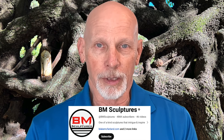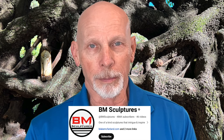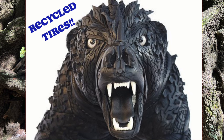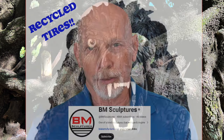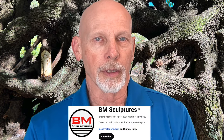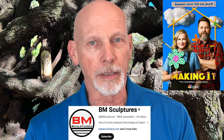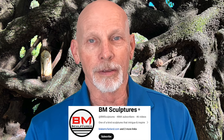He sculpts with all kinds of materials — wood and epoxy, metal, even recycled tires. He's got some amazing works. BM Sculptures has created a variety of different pieces for organizations like the Golden State Warriors, Goodyear, and a number of NCAA college programs. Another interesting thing about Blake is he was featured on season three of NBC's Making It, so you may have seen him on that TV show.